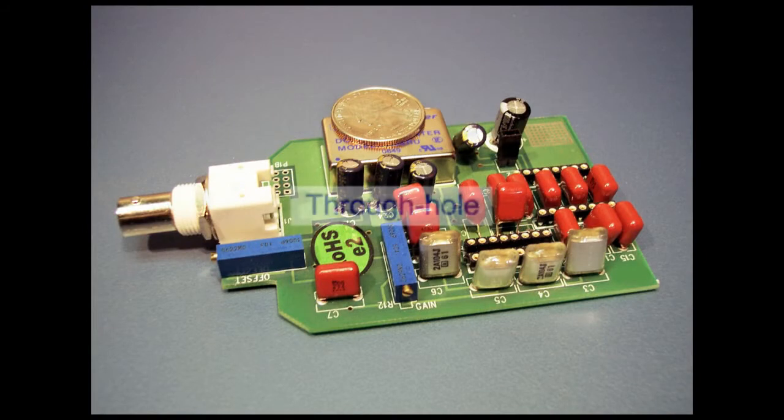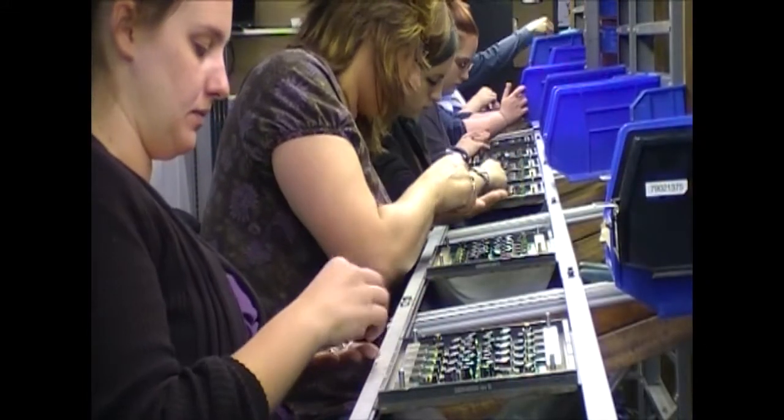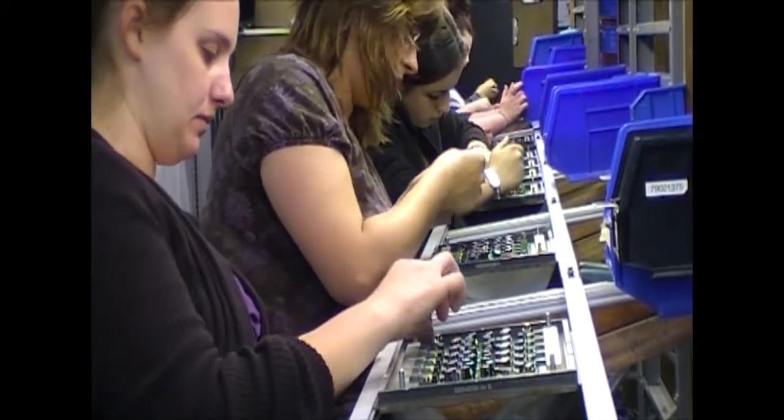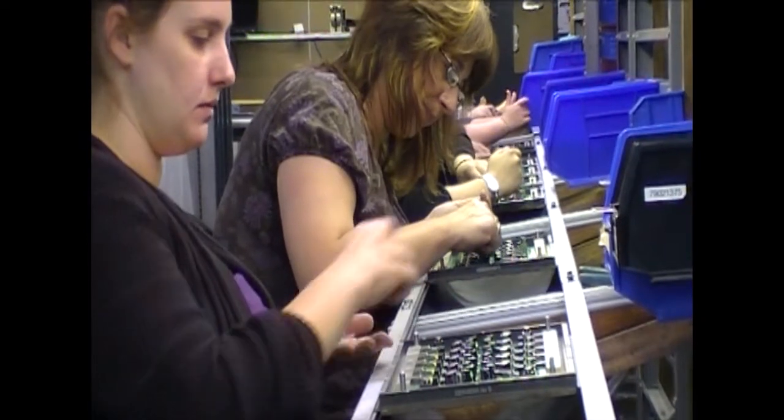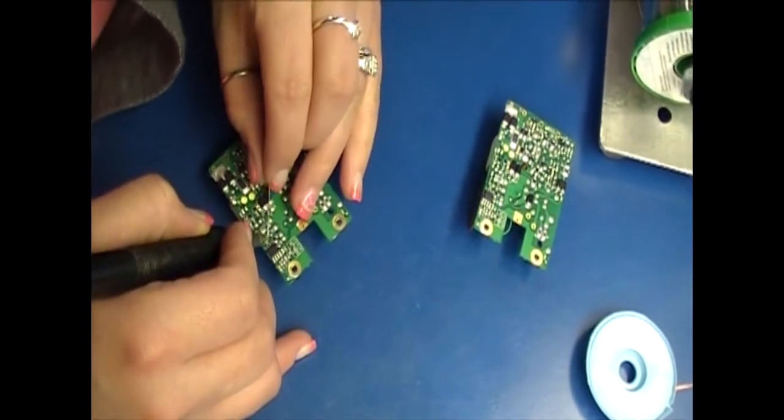Finally, let's consider through-hole boards. With all components on one side, we need just one pass through the standard through-hole manufacturing process. If we have a second side, we go through the process a second time, but this time the board can't go through wave solder, so we have to do selective soldering or hand soldering. Again, higher cost and lower throughput.